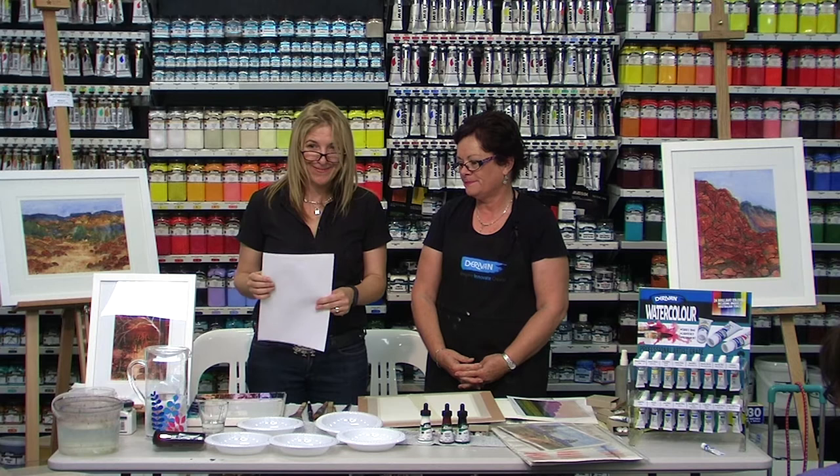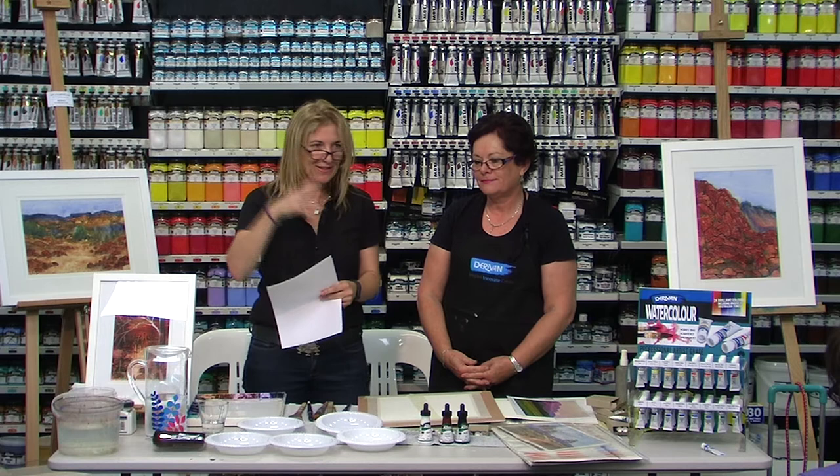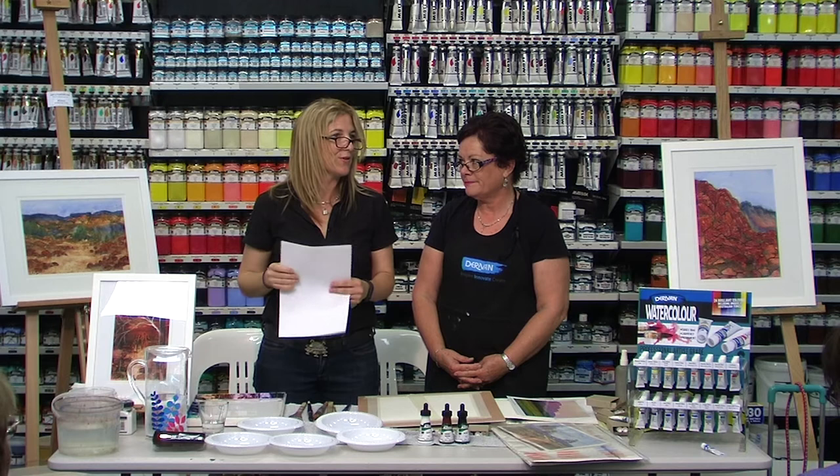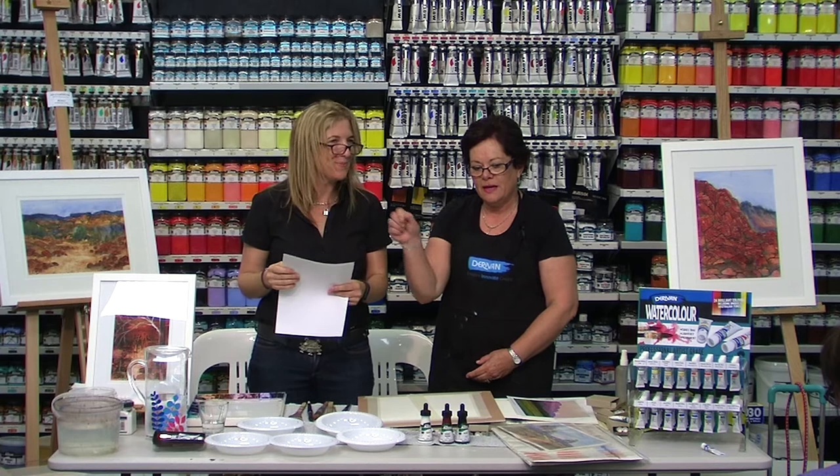Welcome to our Derevan Artist Talks. Today we're going to have watercolor artist Leanne Jones. We've changed our Artist Talks into Artist Demonstrations this year because we thought we'd create a bit more interest. Leanne has practically been drawing from the moment she could hold a pen or a brush.